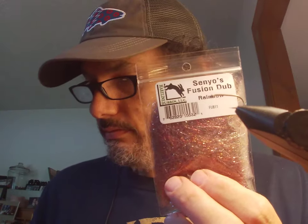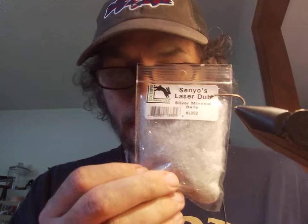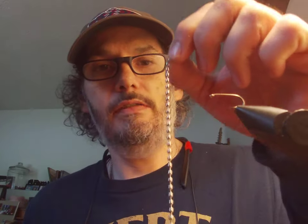Hello, just some guy fishing here, gonna tie a real fast fly today. This is a simple little minnow, kind of a version of a clouser minnow. I'm just going to be using some bead chain and some dubbing and a number 12 hook. I've got some rainbow dub, silver minnow belly dub, and I've got my bead chain.